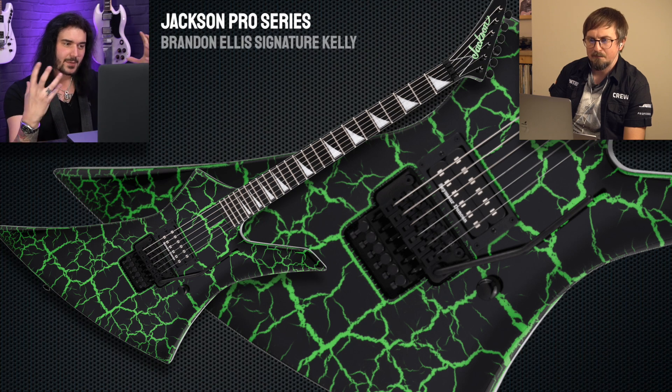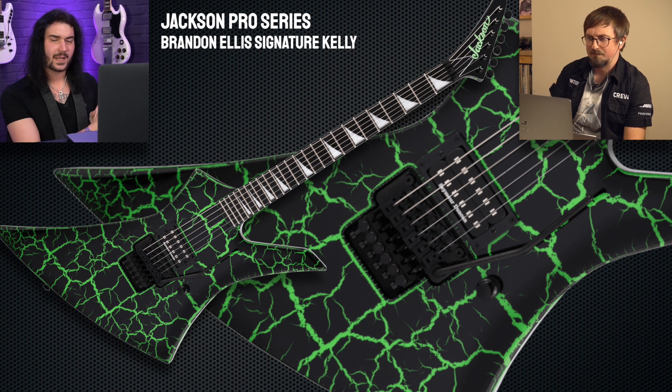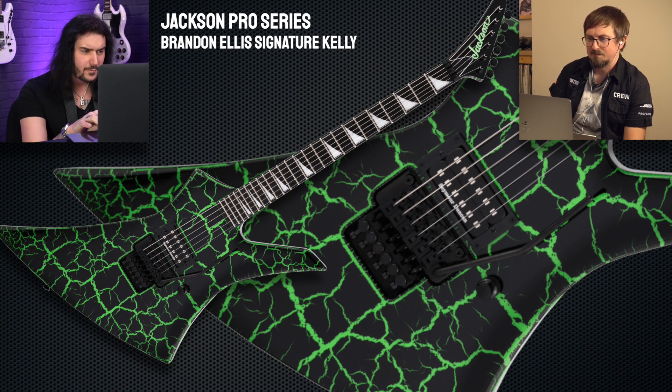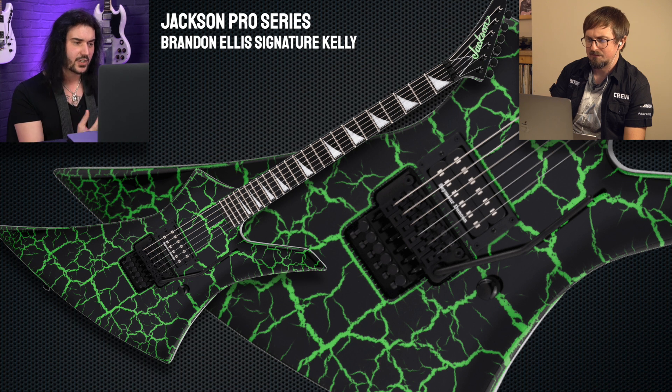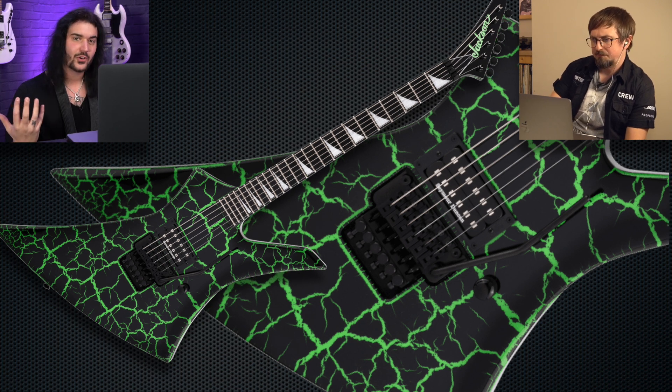Moving down to something more typically Jackson, this Explorer-shaped Kelly guitar is from Brandon Ellis, who's the guitar player in The Black Dahlia Murder. Again, it's just the single pickup — a Seymour Duncan Parallel Axis with one volume and a Floyd Rose. Kind of all you need to get your shred on, really, isn't it? And that classic crackle finish. These are Pro Series guitars, so they're not crazy expensive custom shops.